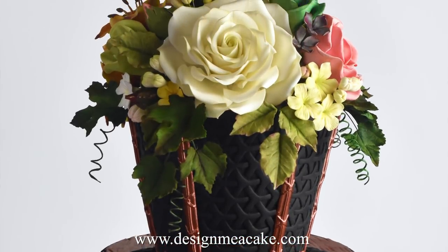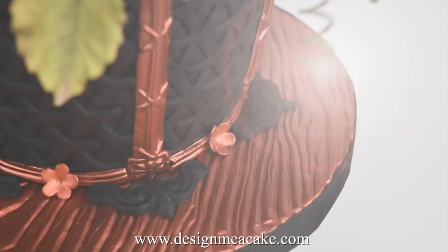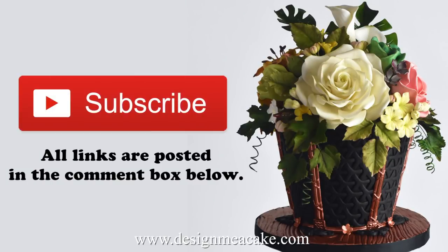Through the years I've had brides ask me for toppers that they can save. I had to make one and I'm just showing you what I did for it. If you like this type of tutorial feel free to subscribe to my channel — all the links will be posted in the comment box below.